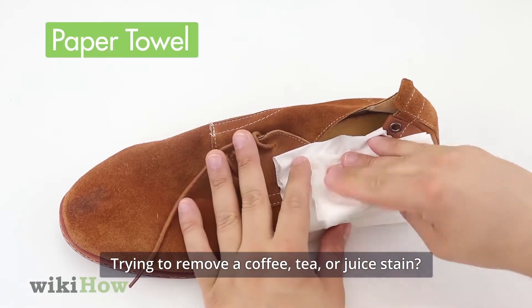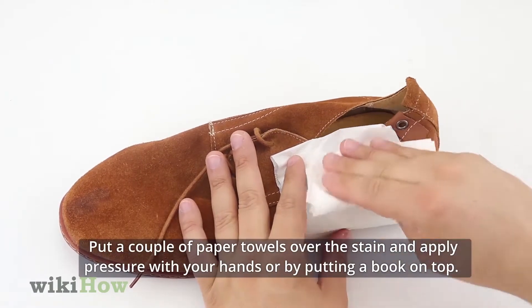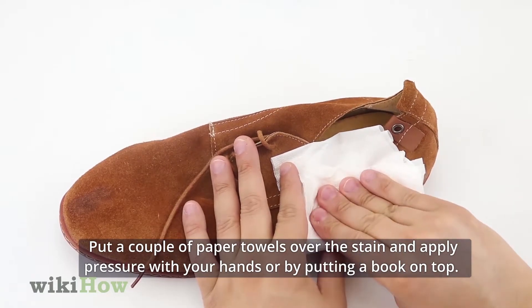Trying to remove a coffee, tea, or juice stain? Put a couple of paper towels over the stain and apply pressure with your hands or by putting a book on top.